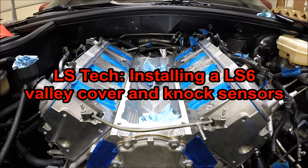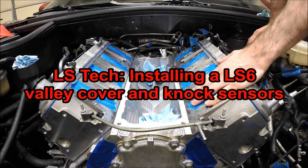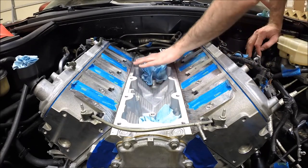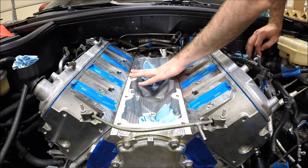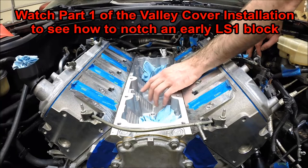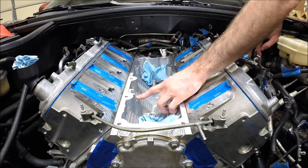Hey guys, welcome to this edition of Scruff's Garage. Today we're going to be working on the top side of the motor. We're going to put our knock sensors back in. I got the new LS6 dowel valley cover. You can see where I had to notch the block — I have one of the early blocks, so I had to notch it so that the valley cover will clear.